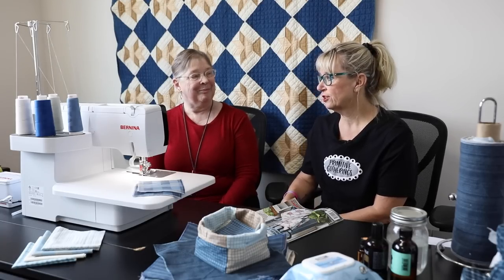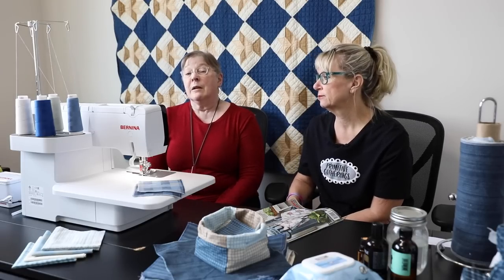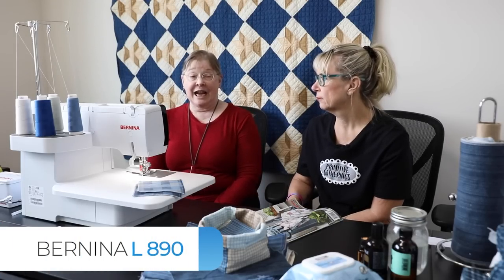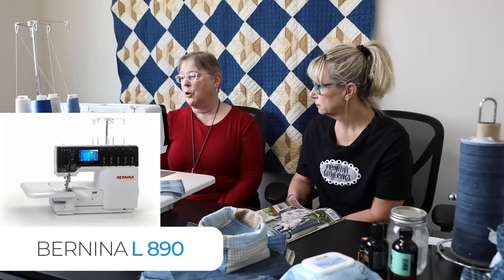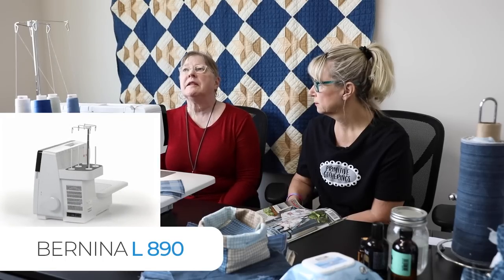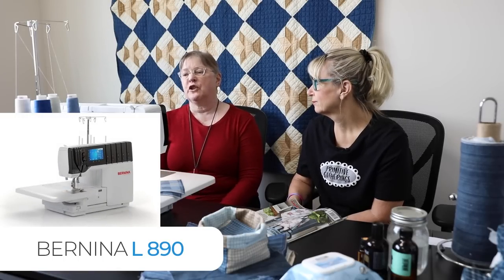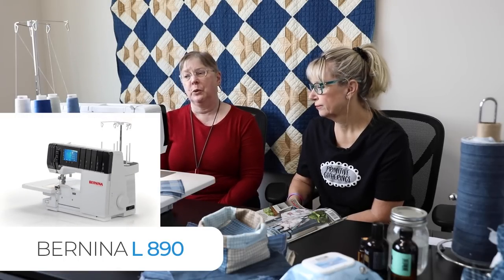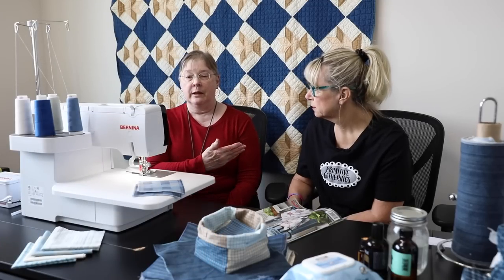We are going to feature our Bernina serger. Barb, tell us a little about this machine. This is the L890, top of the line. I've had this machine at home now for about six months and I love it. There's a whole variety of things you can do with it. I have some samples to show you later. When Lisa asked me if I could serge the edges of some flannels, it was like — can do, no problem.